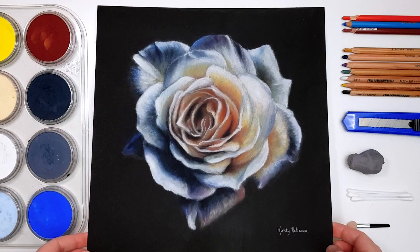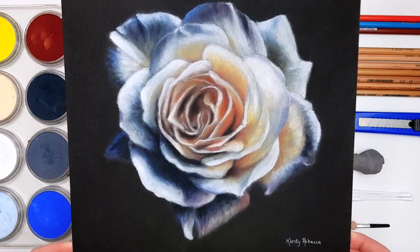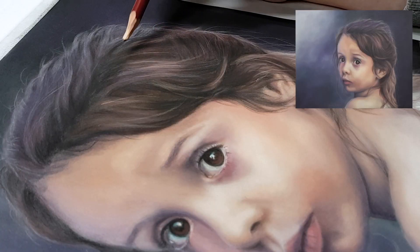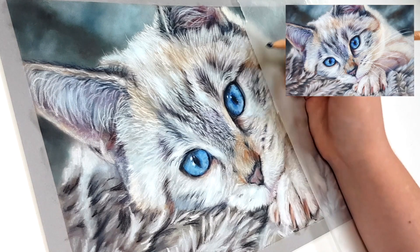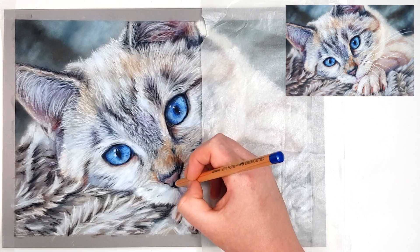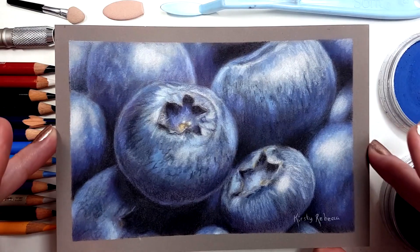When I bought my first set of pan pastels I realised I didn't have all the colours that I needed to create a variety of different subjects. So I bought an additional set, only to end up with doubles of some of the colours because I didn't realise that a lot of the sets have some similar colours.